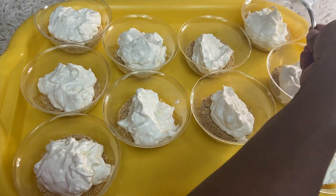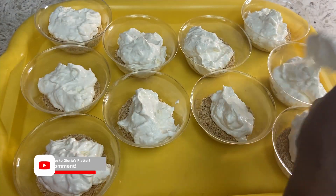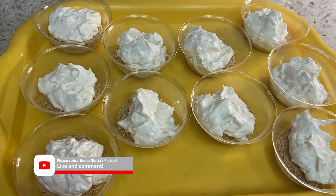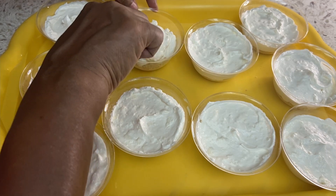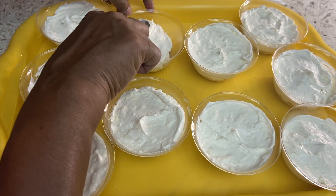While I assemble the pineapple lush, please go ahead and hit the subscribe if you have not done so, and also don't forget to press the like. Thanks!